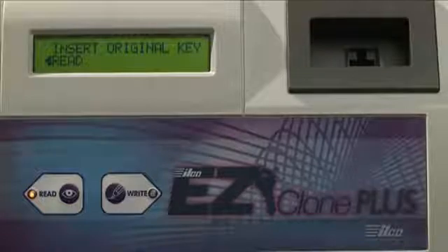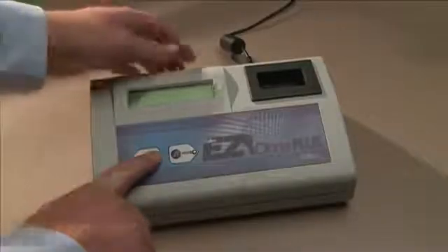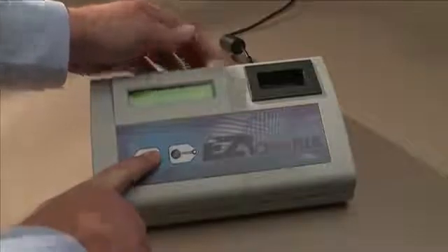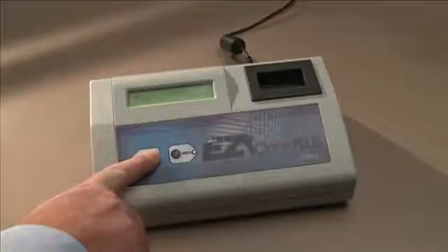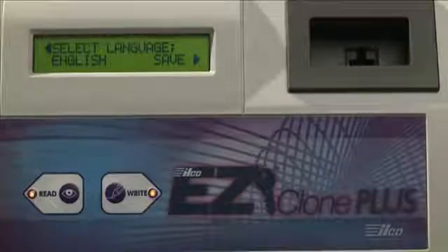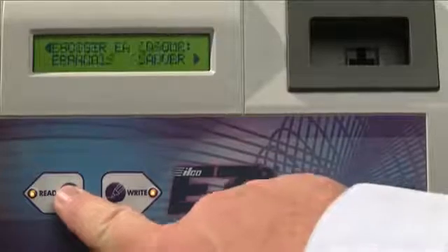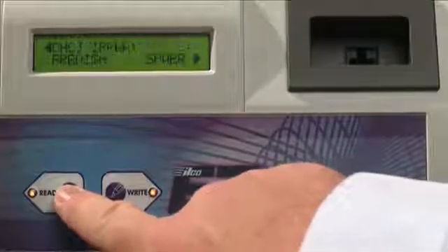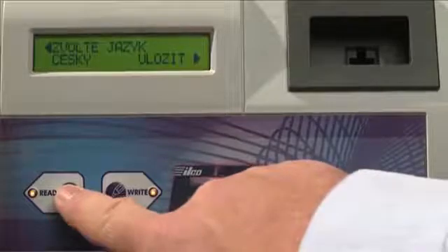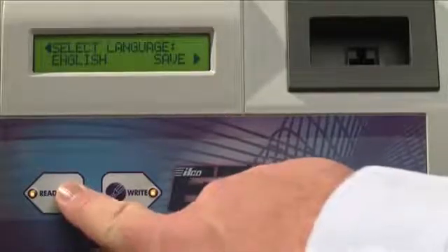If at any time you wish to change the language, simply turn off the ILCO EasyClone Plus, press and hold the Read button, and while continuing to hold, turn on the EasyClone Plus. The display will show Select Language. Press Read to view the next language, and Write to confirm and set the language.